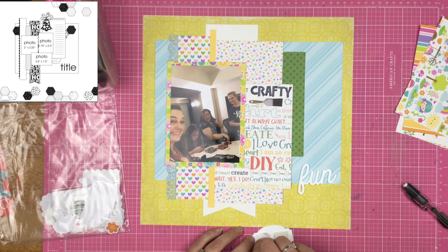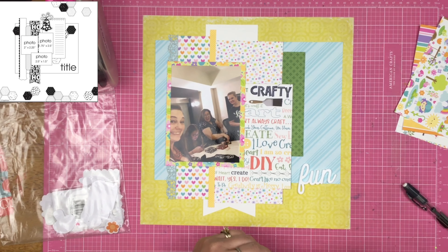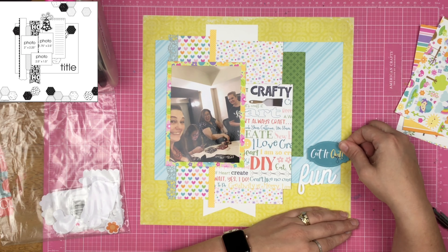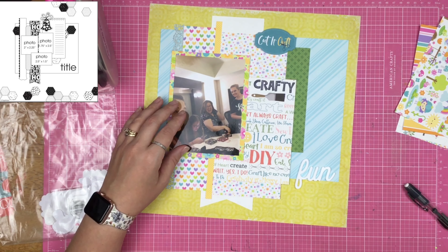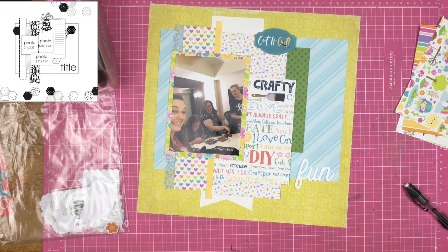I temporarily adhered the 'fun' word with some ATG, but after the camera I popped it off and applied my Nouveau Deluxe adhesive so it will really stick to the page and I don't have to worry about it falling off. I put the cut-it-out die cut up at the top because in the sketch there's a bell — a Christmas-style decoration — roughly where I ended up placing mine.